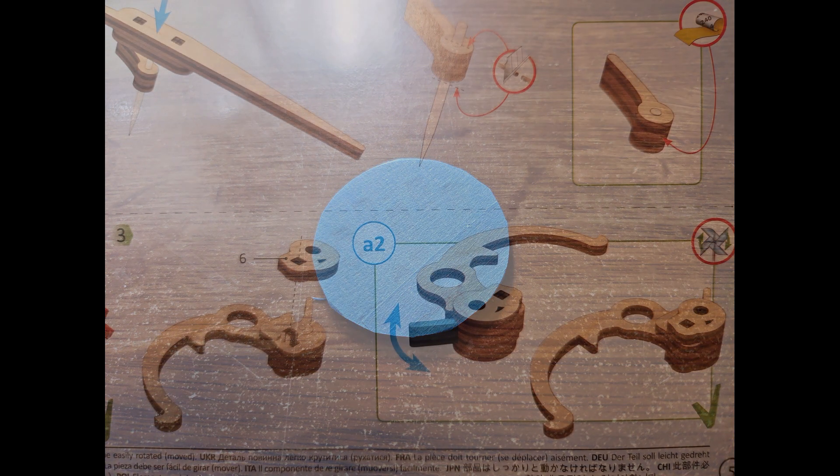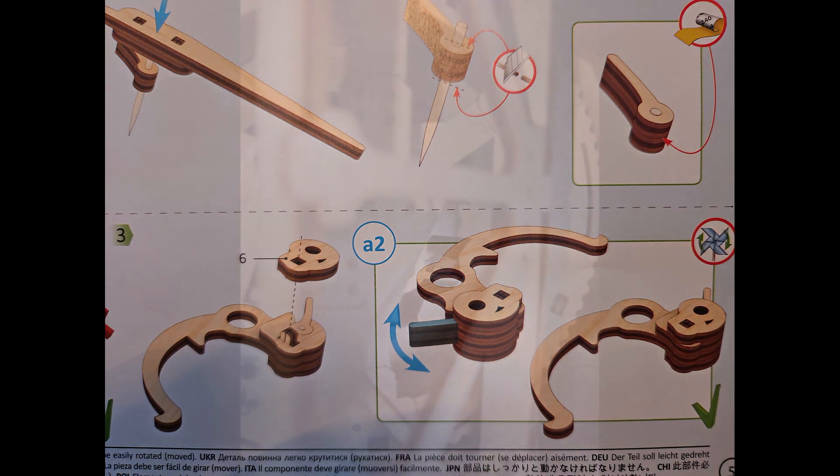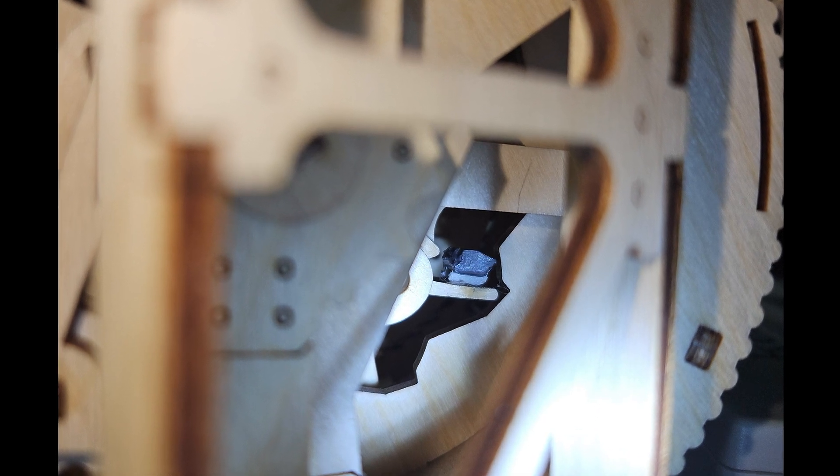Third and finally, there is a little lever that provides the impulse to move the hour drum from one hour to the next. This lever must move up and down very freely to work properly. I ended up having to add a small weight to get it to work consistently well. There is another video on YouTube showing that someone else had the same issue.